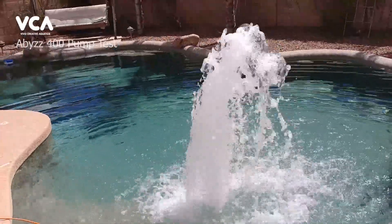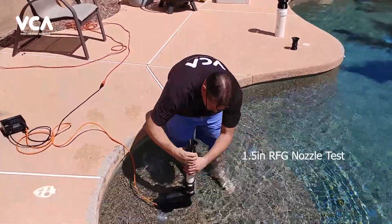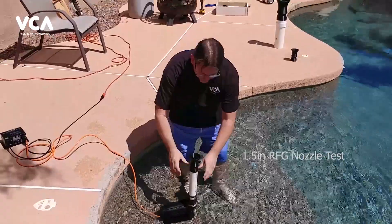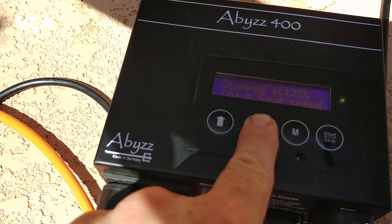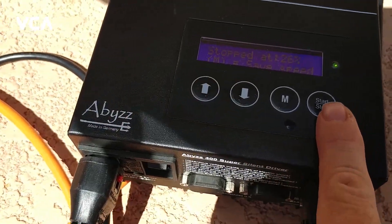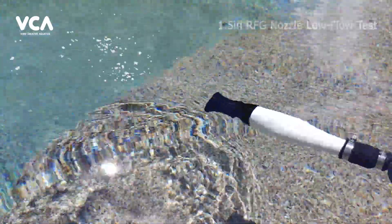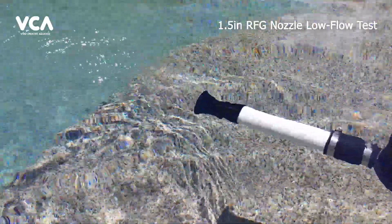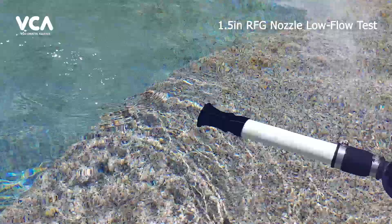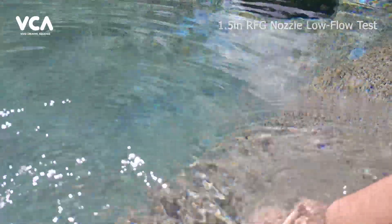We're just going to stick this puppy on there — it slips on nice and tight. We're going to bump this thing down to just about 25 percent to start, 26 — close enough. Okay, we're going to go ahead and start it. Here we go. We got a little bit of flow coming, you can see it kind of agitated the surface there. Let's go ahead and crank that up.